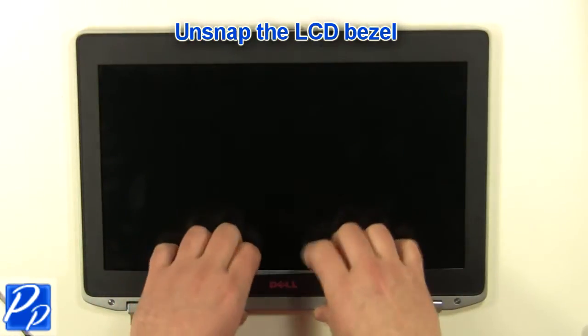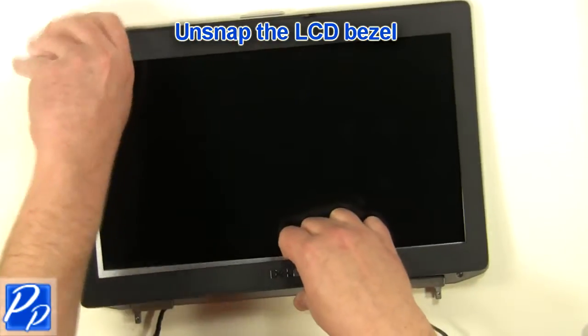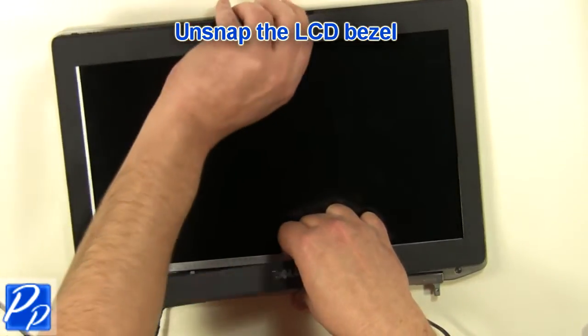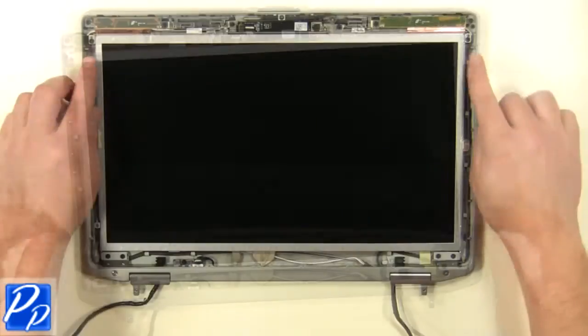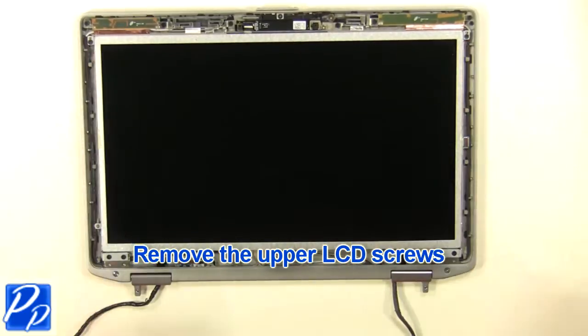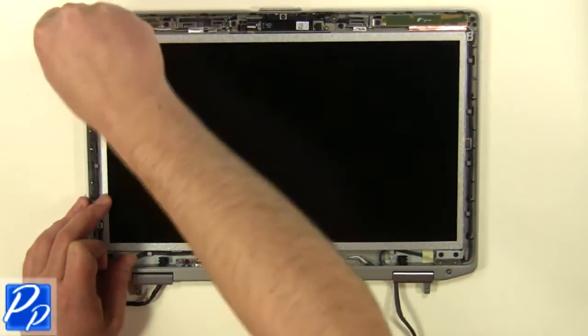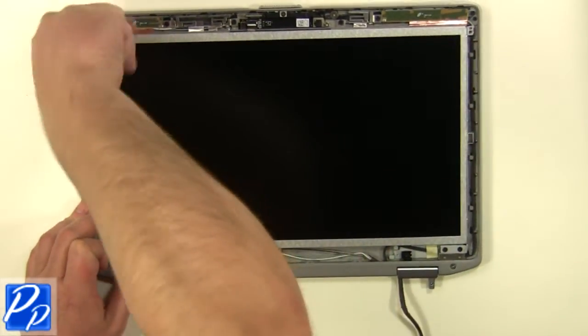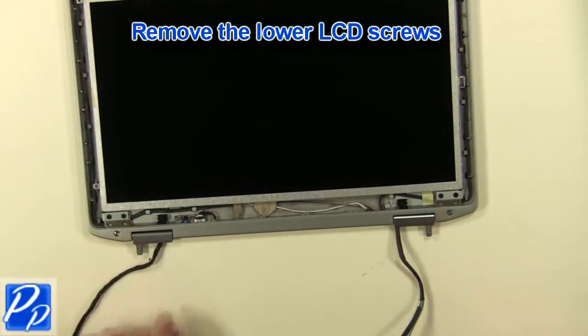Unsnap the LCD bezel. Remove the upper LCD screws. Remove the lower LCD screws.